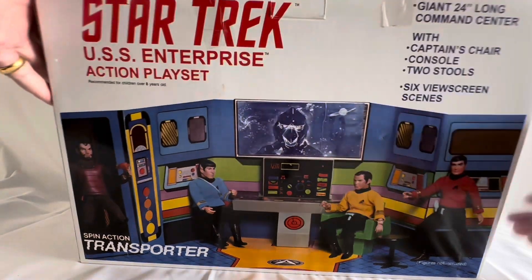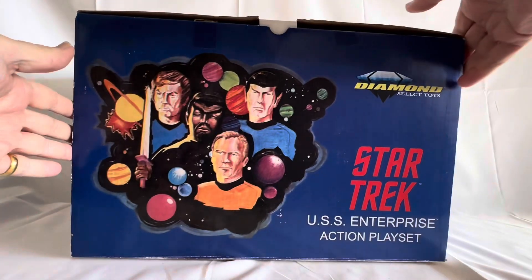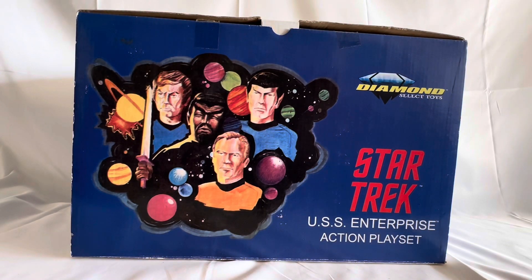Before I open the box, I'll spin it round to the top. There we have a view of the top of the box, which says Diamond Select Toys, Star Trek USS Enterprise Action Playset. And there are some drawings of Captain Kirk, Mr. Spock, Dr. McCoy, and a Klingon. I'm going to open the box now and take the set out and have a good look at it.